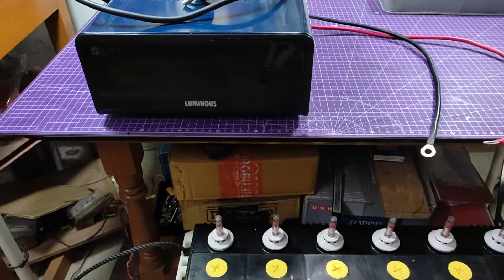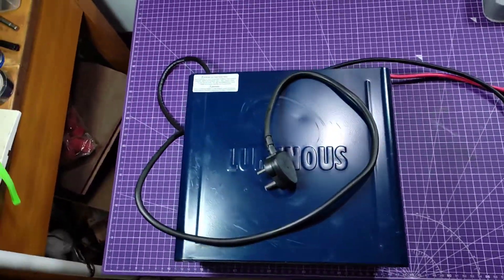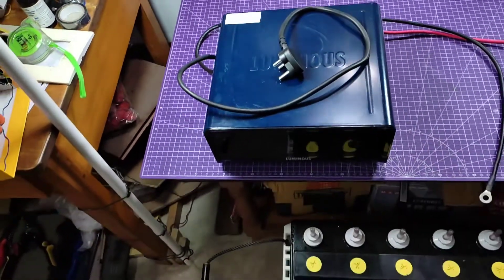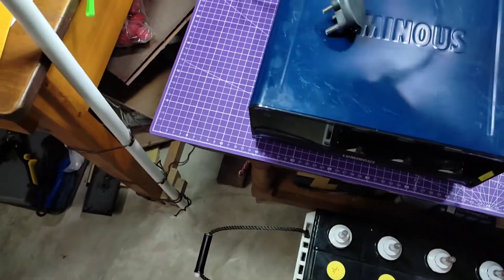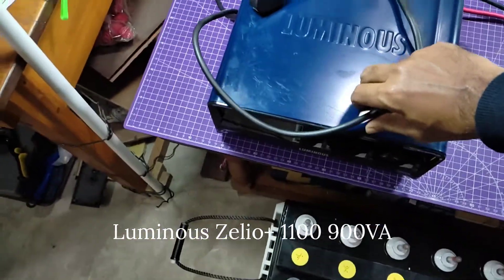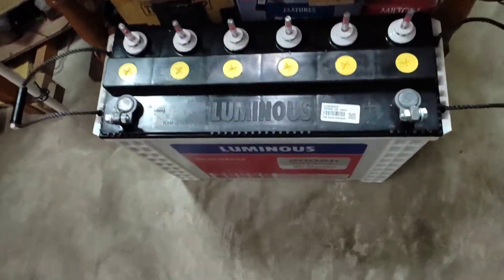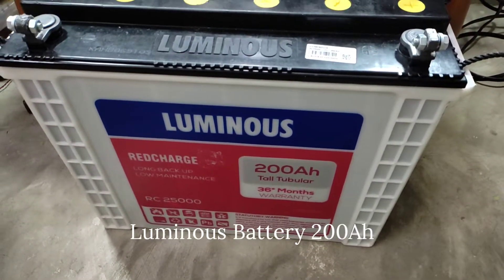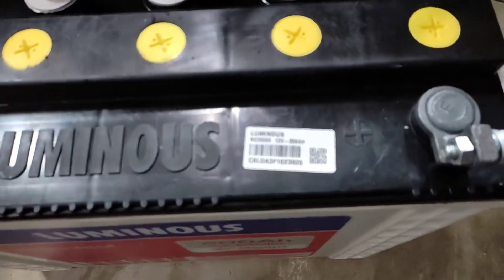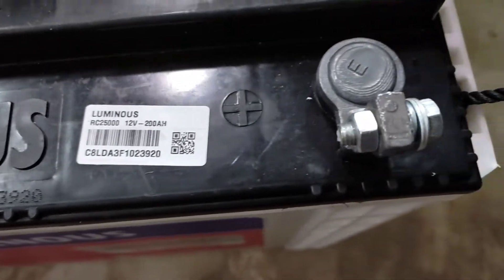Hey, what's up guys, welcome back to my another project. This is a smart inverter from Luminous, model number JLUA Plus 1100. The unboxing video is available in my channel — you can find the video in the I button. Today I am going to test this inverter — the basic load test and also the basic installation. This is my 200Ah Luminous Red Charge battery; the unboxing video is available in the I button also.